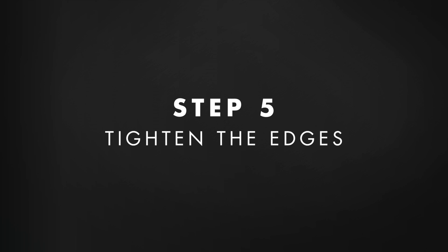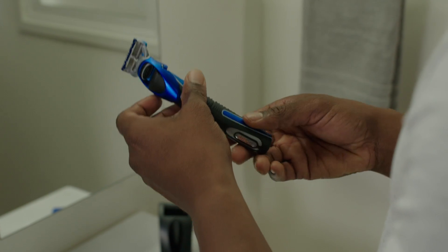Before finishing with my razor, I still have one final step: tightening the edges of my short boxed beard. I find the easiest and most precise way to do this is by using a single blade razor — the Styler I use has one on the back. To get clean edges, I turn my blade parallel to the hairline and use short, light strokes cutting away from the beard.